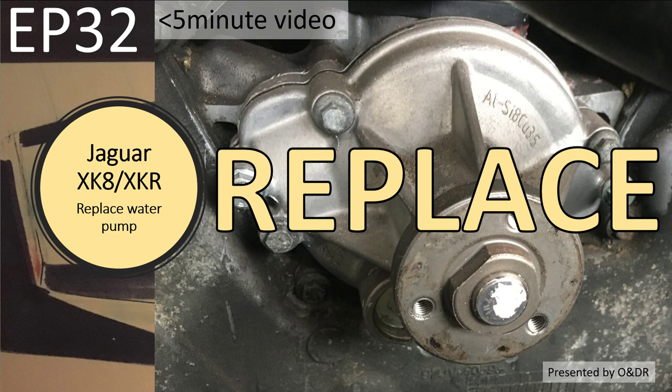Hello and welcome to this short video about Jaguar XK8 and how I replaced my water pump. This is episode 32 of my series of short videos on how I changed my cam chains and tensioners. I'm going to cover the details of how I replaced my water pump — why I replaced it, the coolant I used, and the draining and refill process.